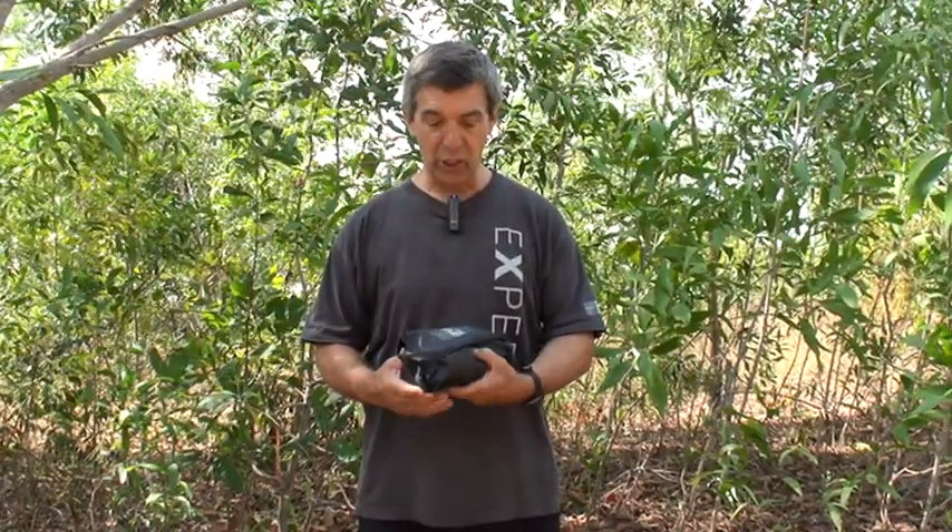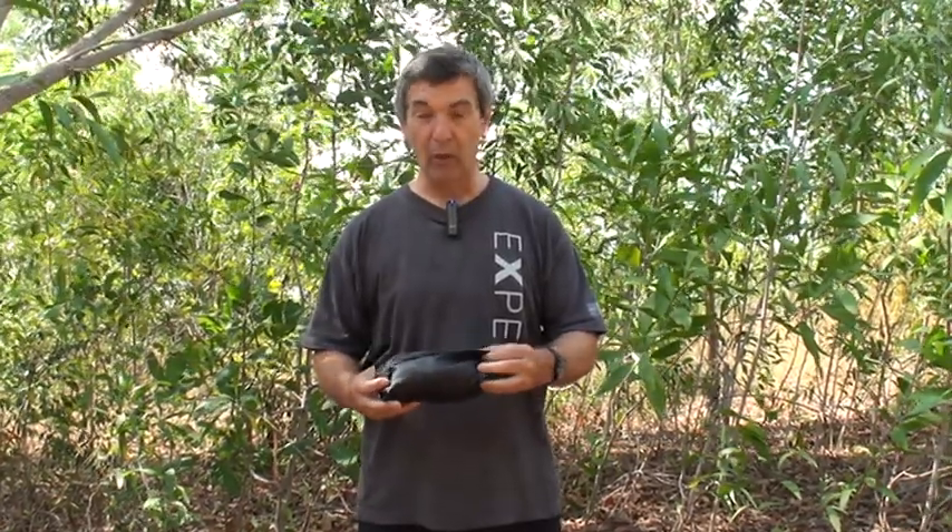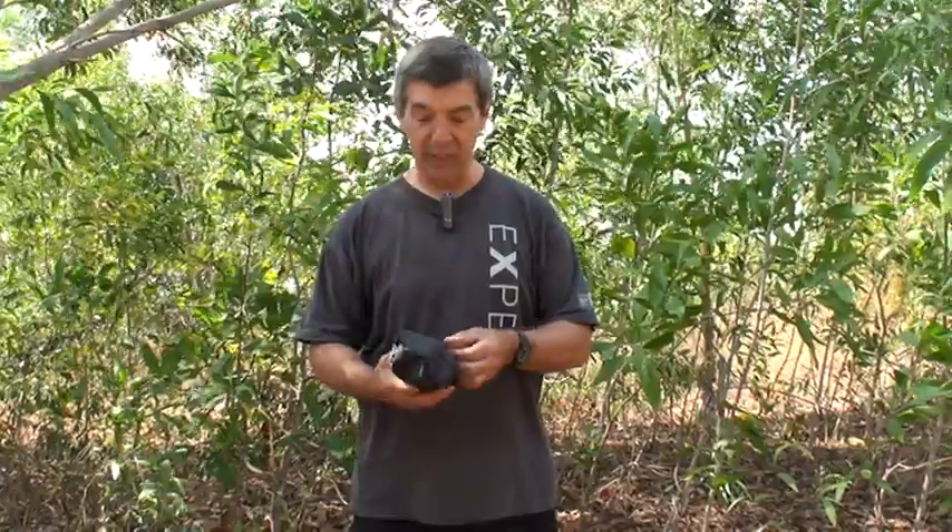Hi, I'm Andy. I'm the developer of the ponchos and the chaps at X-PED. I want to show you the chaps, which are really a small, compact piece of gear, and very inexpensive also.